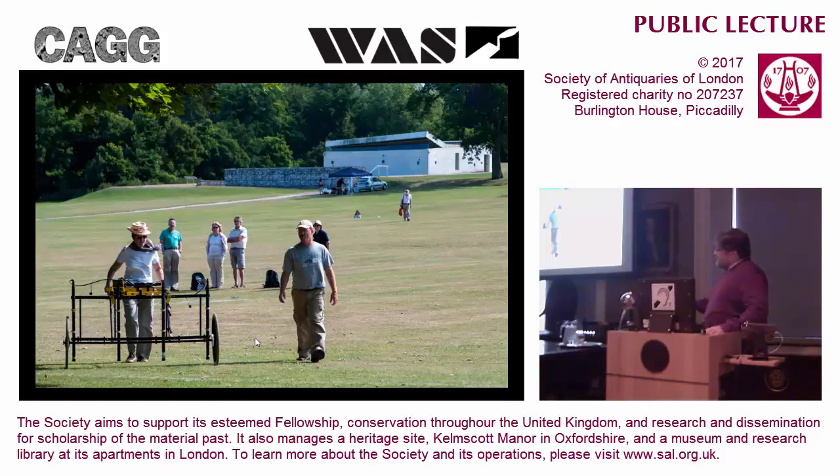This chap here is my friend Jared Burks from Ohio, who uses one of these machines commercially, and he was very kind to come over for the geophysics course and train us on how to use it.